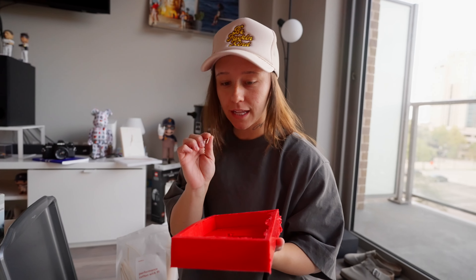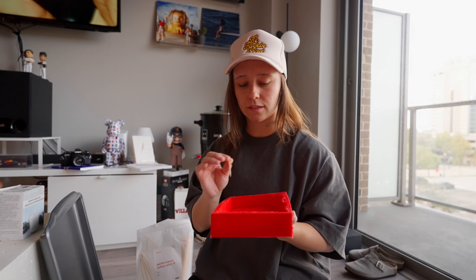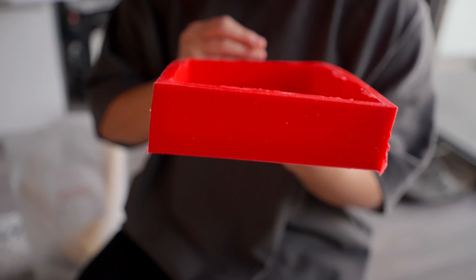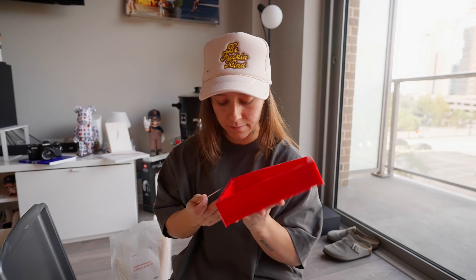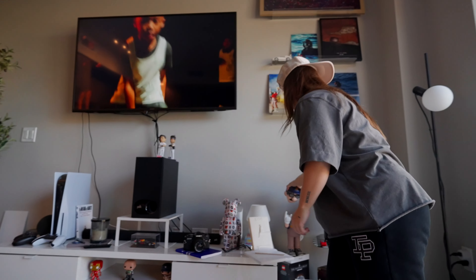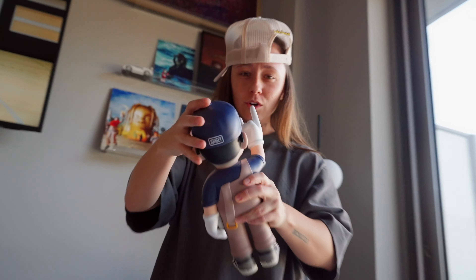We're prepping a new silicone mold so we need to puncture a hole for the wick. Usually you'd measure where the wick goes, but we have a solid placement since our design is centered. I'm going to puncture a hole straight through on each side using a toothpick so the wick feeds straight through.